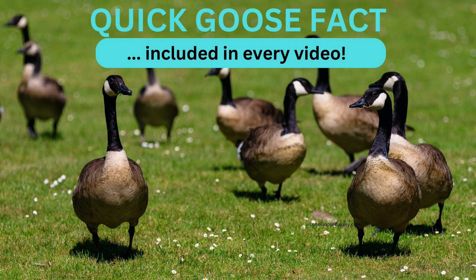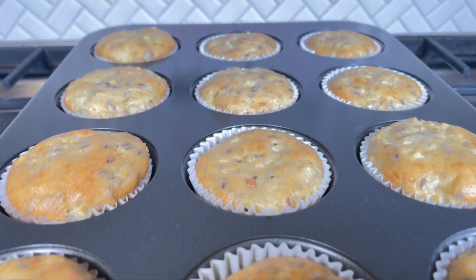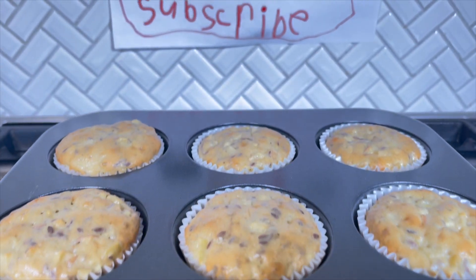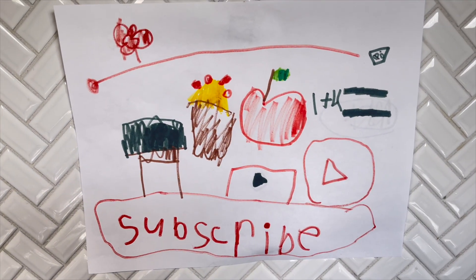Now it's time to get back to the muffins. When the muffins are done baking and the toothpick comes out clean, they're ready to cool. Don't forget to subscribe if you like our custom artwork.